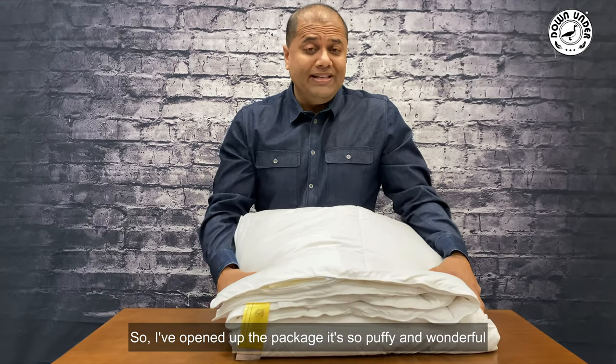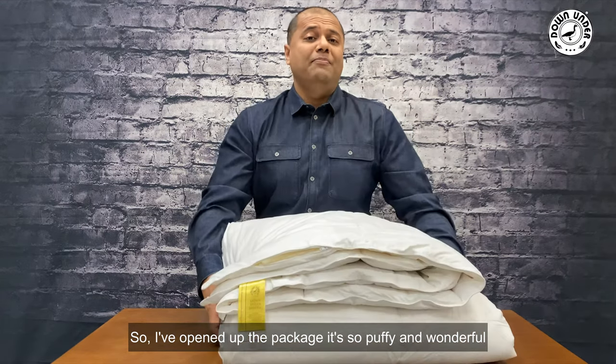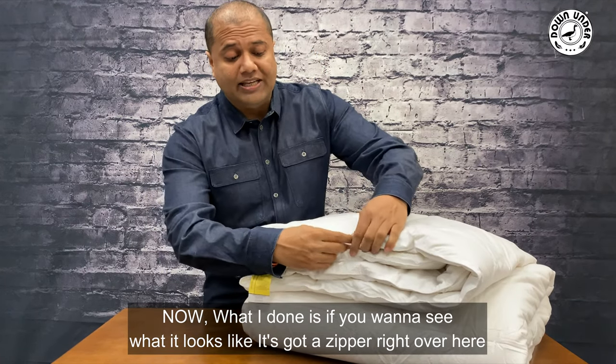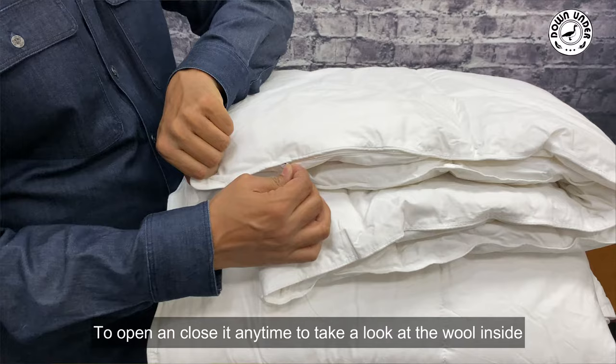I've opened up the package and it's so puffy and wonderful. It's got a zipper right over here that you can open and close at any time to take a look at the wool inside.